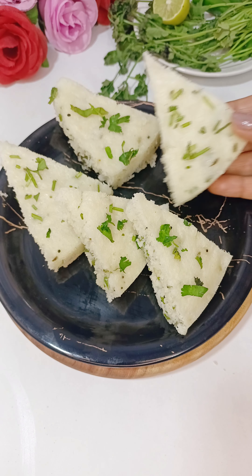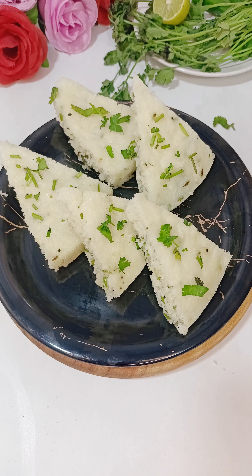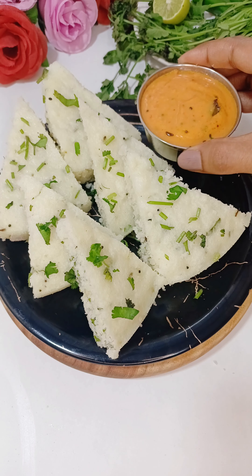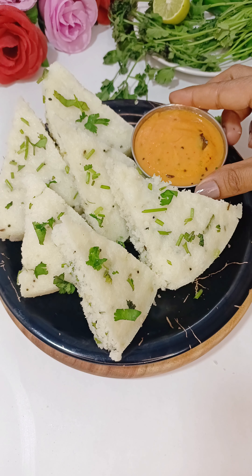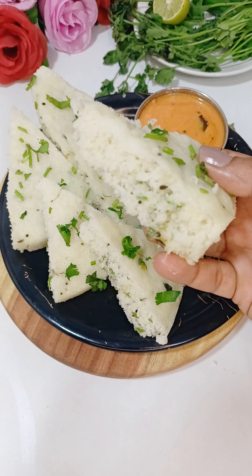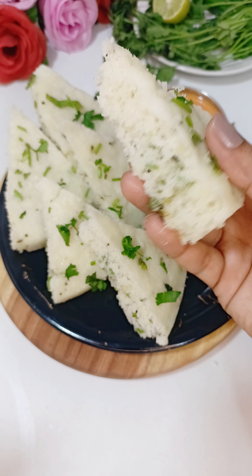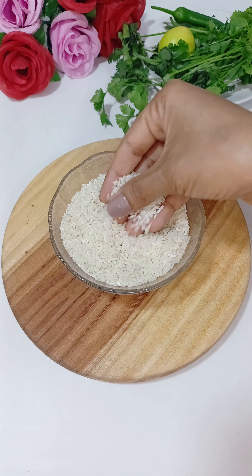Hello friends, today we will make this dish of chawal, which you can also call our king rice cake. With this we will make a good instant South Indian Kara Chutney. This dish will be very tasty and very soft, so let's start the recipe.